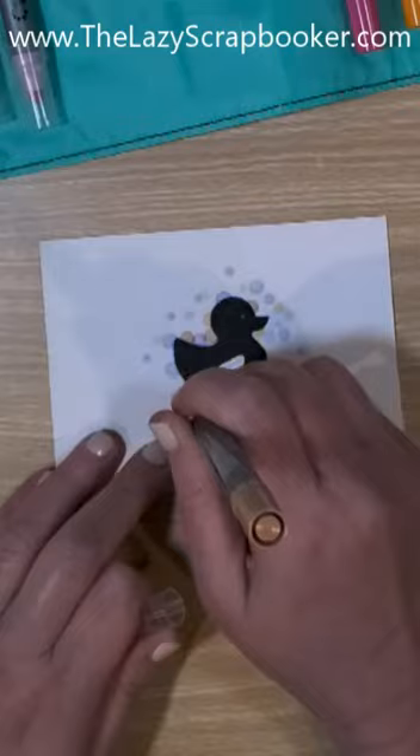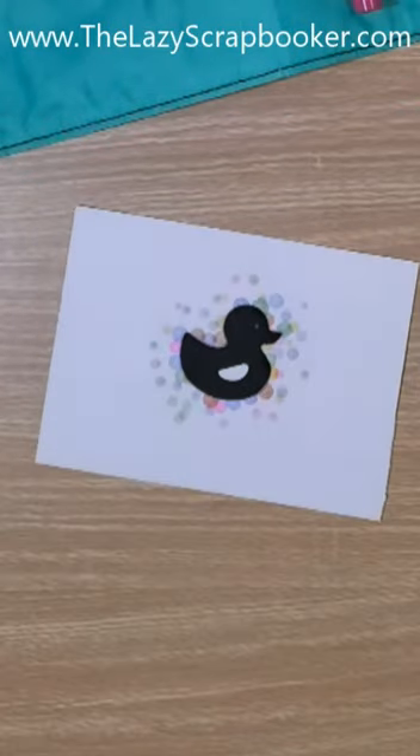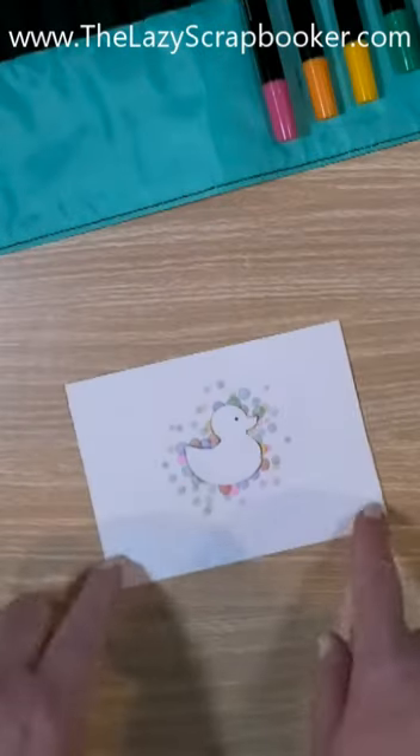CM doesn't always have dot tip pins available, so when they do you'll want to grab them and then you can make all the cute creations you want.